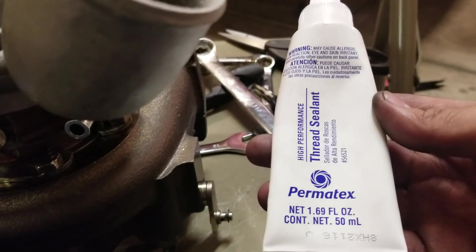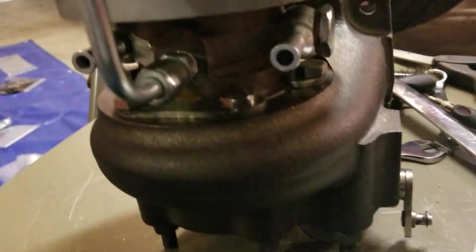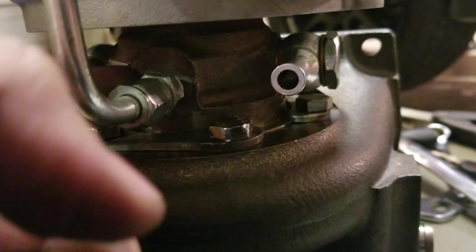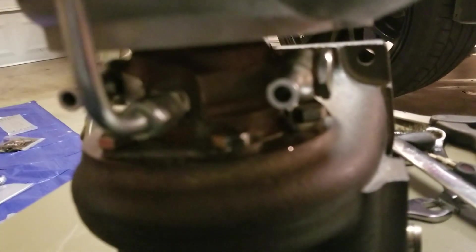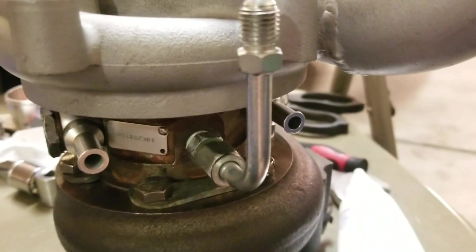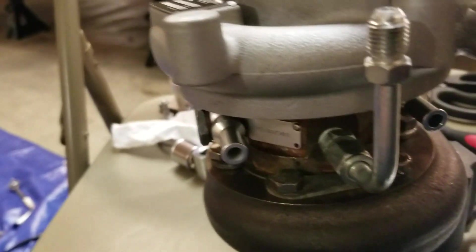I also used the Permatex thread sealant on some of these fittings - on the coolant lines especially. I'm not sure if it's going to hold up at high temperature, but definitely used it on the coolant lines because it's like a Teflon tape replacement. Hopefully it works with no leaks. Got them all tightened up.